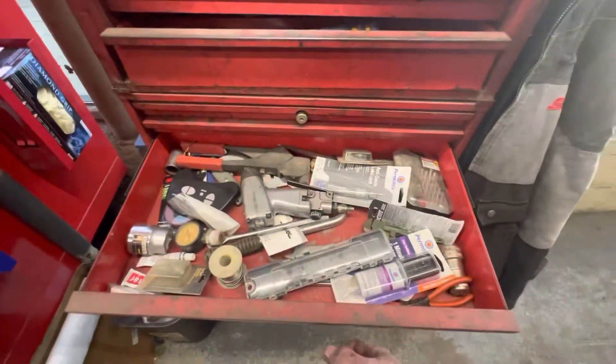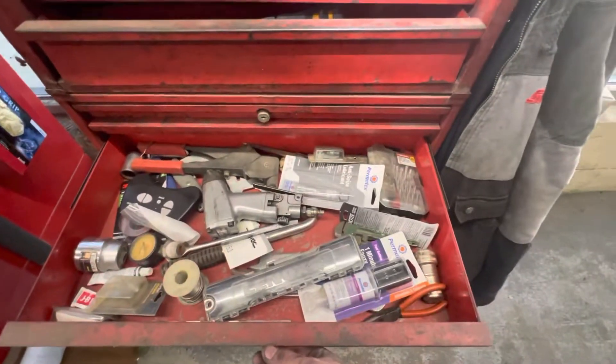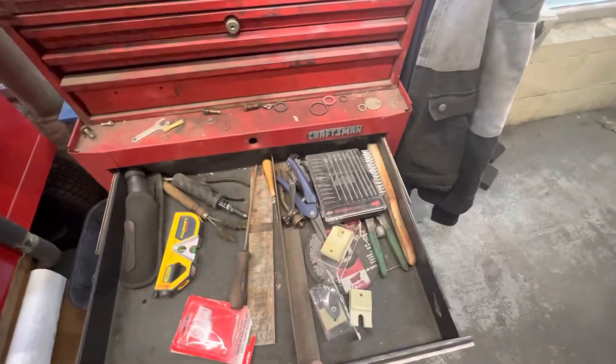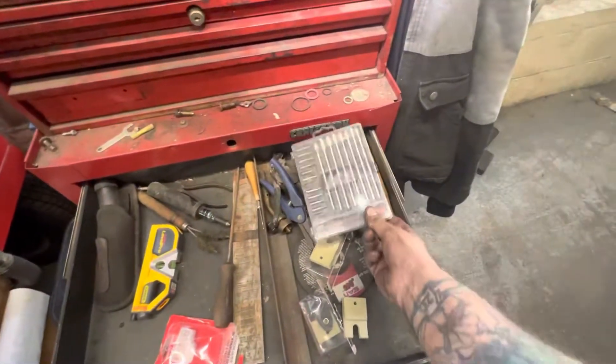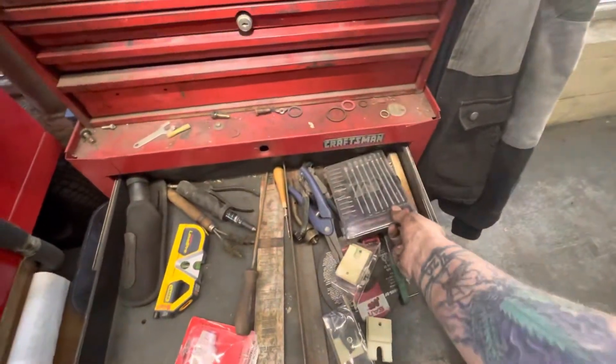I do come for my pop rivet gun every great once in a while. Every once in a while I'll come and get this little thing out of here — I need a tiny little screwdriver.